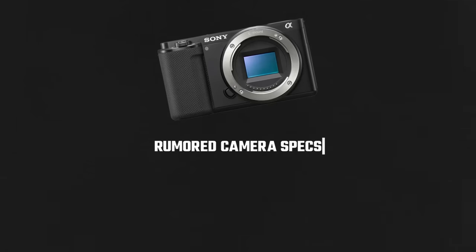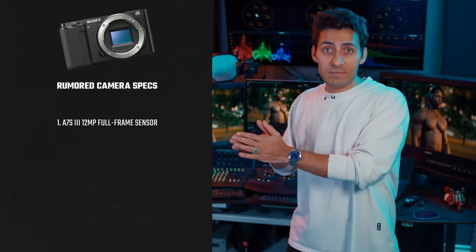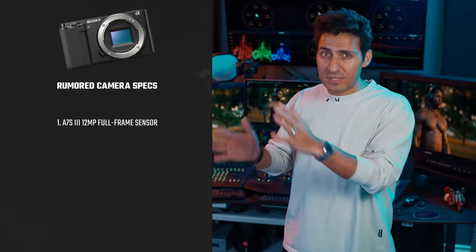Technology is getting smaller by the day, and the quality is getting higher. So let's take Sony's latest vlogging camera and see how good it is when we push it in Resolve. Let's look at the rumored camera specs first. It's going to have the same A7S III 12-megapixel full-frame sensor, which is kind of mind-blowing.